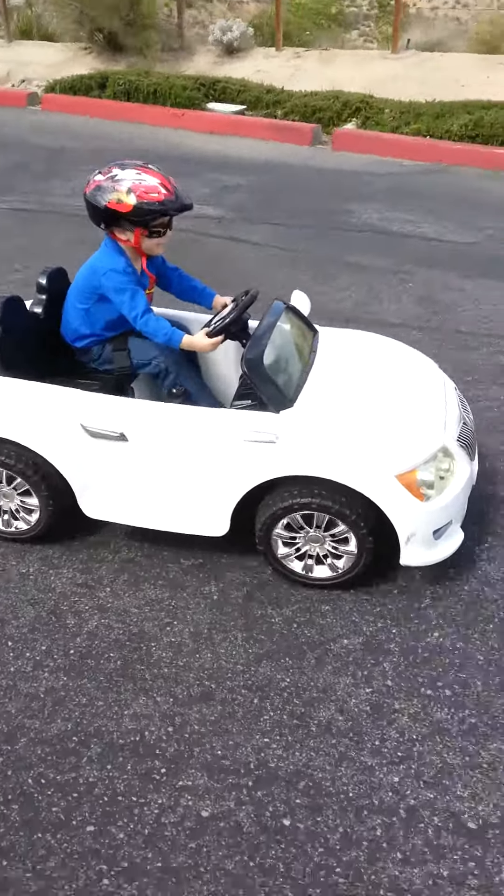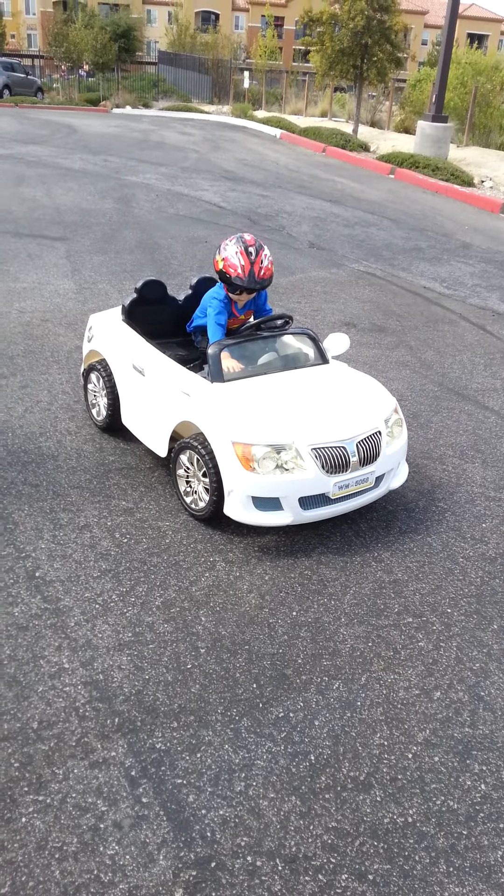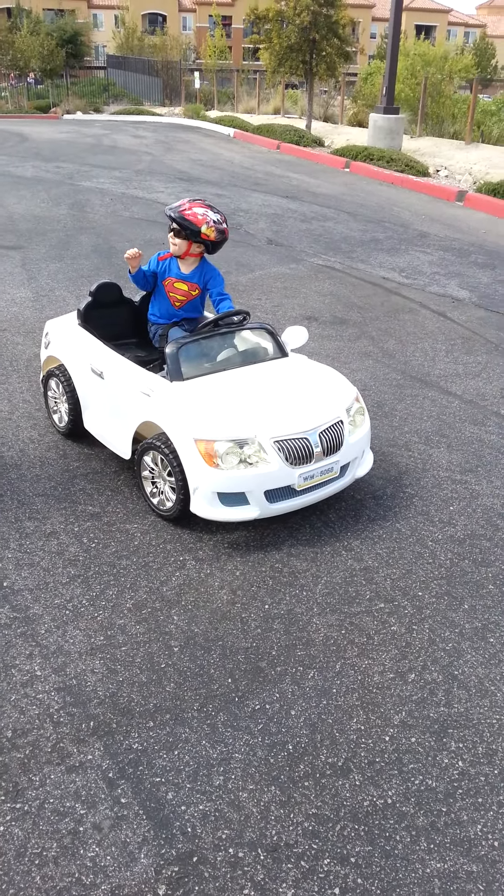Stop. Stop. Good boy. He's already got it. Good boy. Okay, let's go. Now let's go.